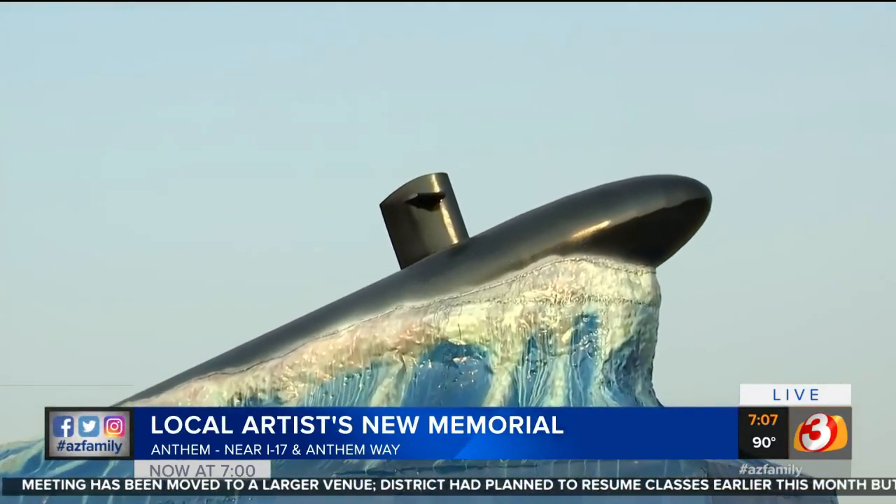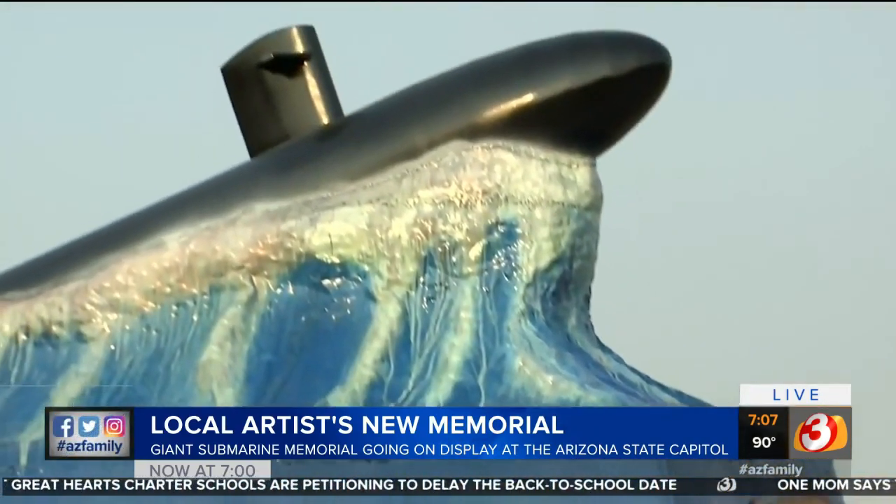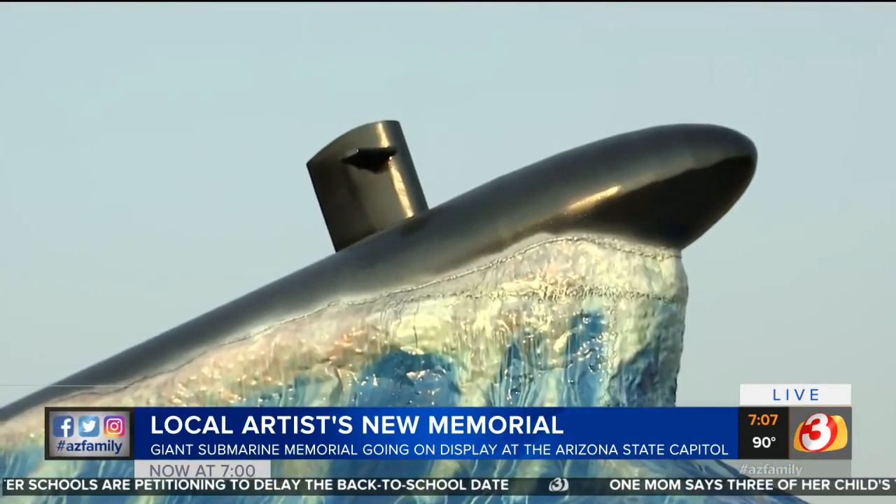The artist, a local artist, Renee Pal — Renee, you've got some history when it comes to veterans memorials. I do. This is my second one in Arizona. The Anthem Memorial right across in Anthem off I-17.